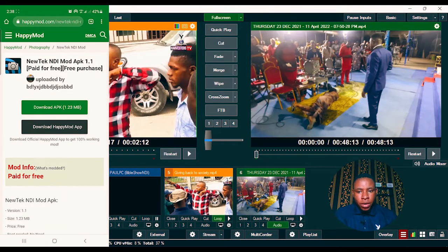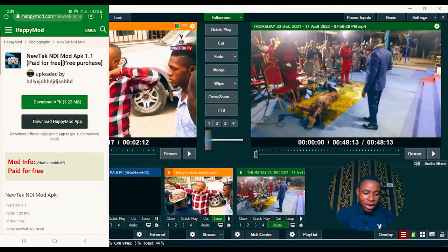We're going to be doing this using the NewTek NDI app. The app currently costs about $14 to $16 on the Play Store. But if you don't have the money, click on the link I dropped in the description below to download a version of the app free of charge — the premium version is already purchased for you.